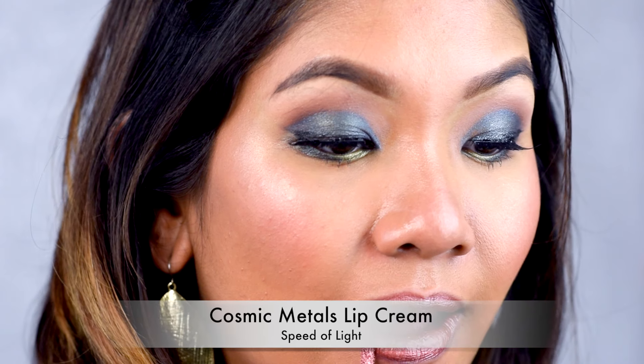So let's get down to it. I had to bring the camera closer so you can all see the colors. The first shade we are swatching on the lips is called Speed of Light. It looks like a very nice bronzy shade — if you pair it up with a dark lip liner, this is going to be amazing.